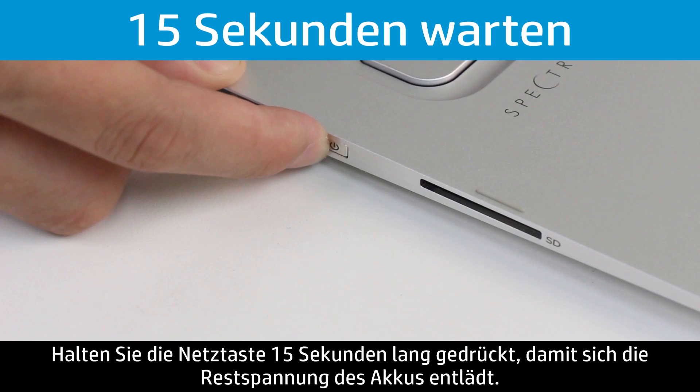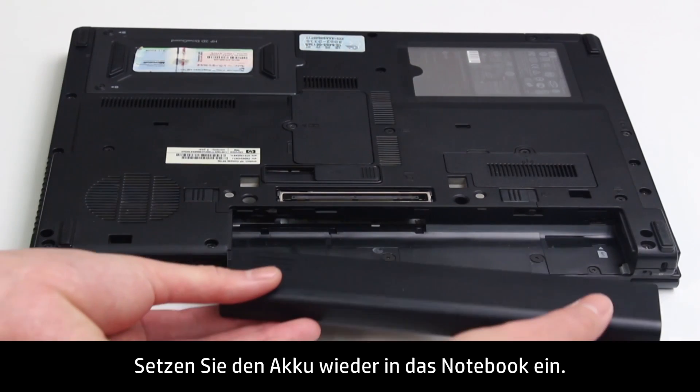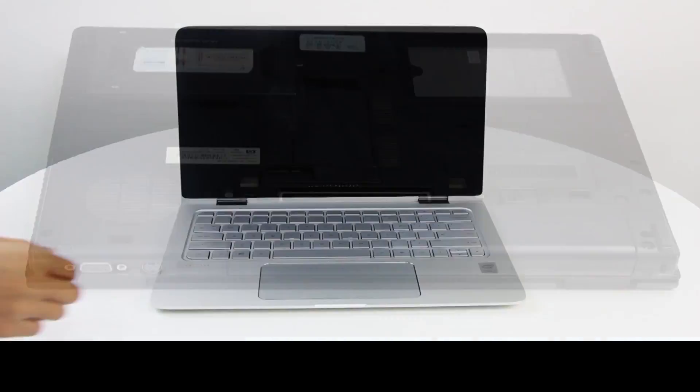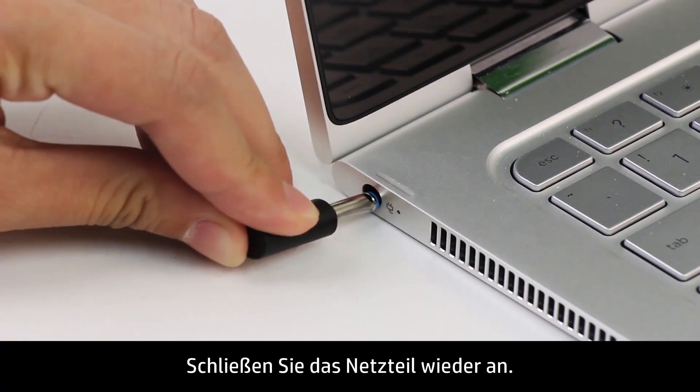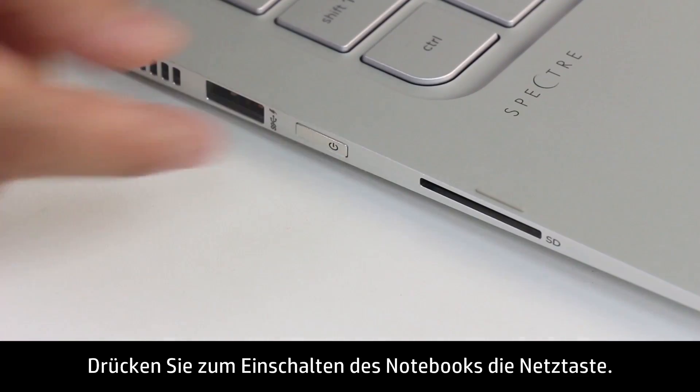Press and hold the Power button for 15 seconds to drain any electrical charge from the battery. Put the battery back into the notebook, then plug in the AC adapter. Press the Power button to turn on the notebook.